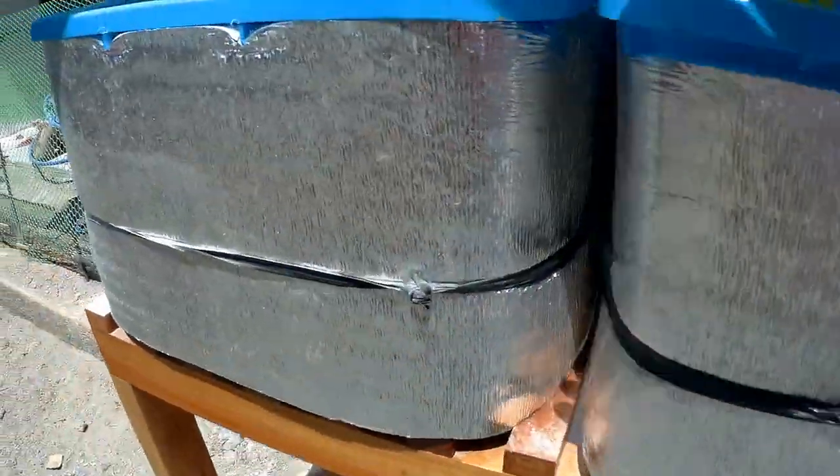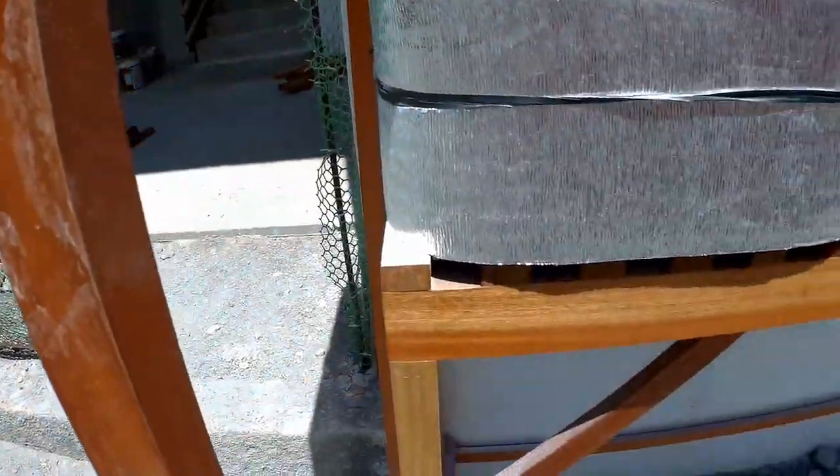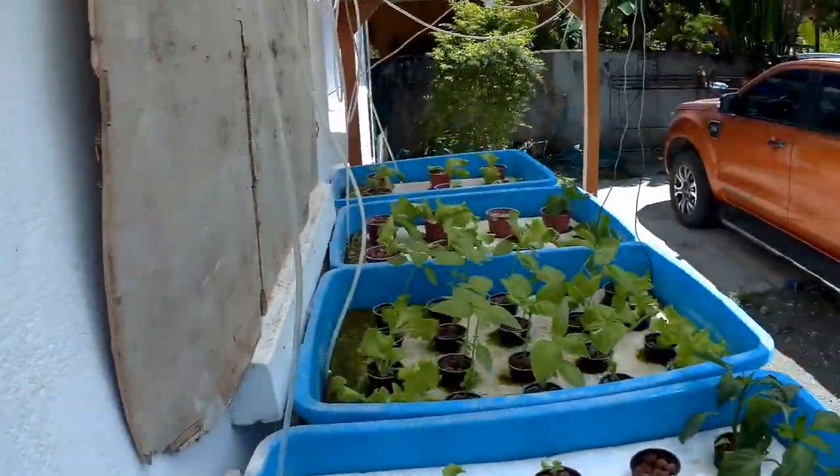These are just some peppers. They're wilting from the hot sun at the moment — they'll pick up in a few minutes. So that's my hydroponics there.